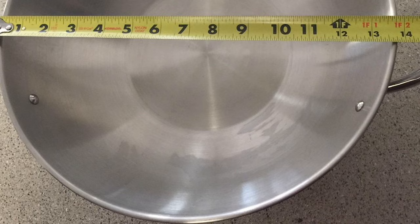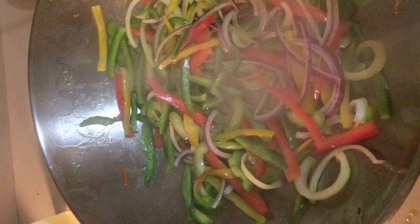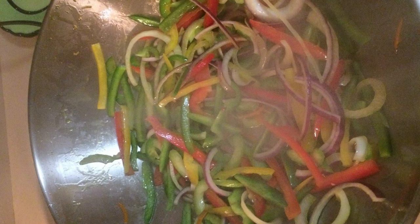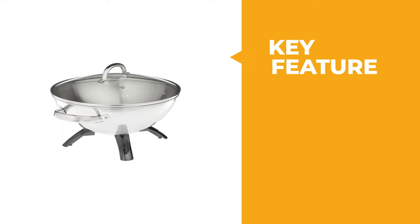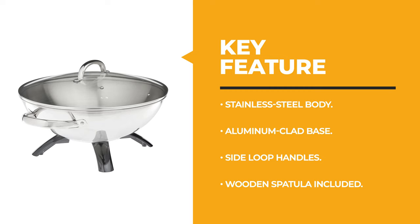It measures 17 by 14 by 10 inches, with a modest size that will enable you to place it comfortably on your countertop and store it in your cupboard. The base incorporates 1500-watt heating allowing for quick heating times and even cooking all over. This electric wok can also be used as a deep fryer or steamer to prepare Asian dishes.